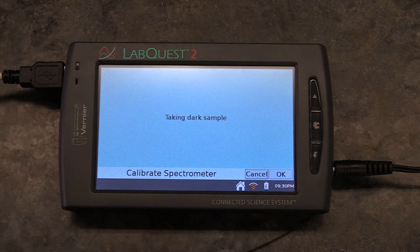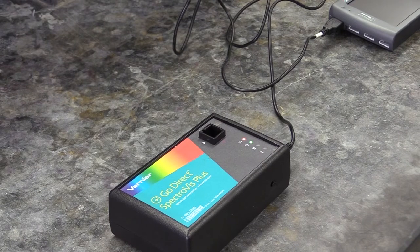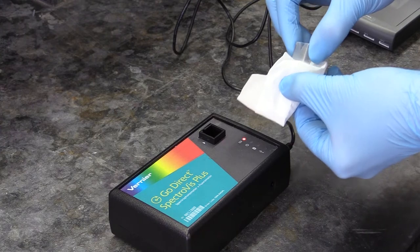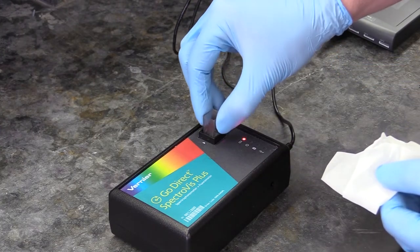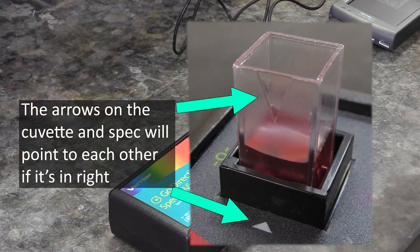You'll get some message about a dark reading, then a countdown timer for the lamp to warm up. While you're waiting for the countdown timer to finish, you can prepare a blank cuvette and put it into the spec. To do this, fill a cuvette about two-thirds full of water, wipe its sides down with a kimwipe to make sure you get all the fingerprints and dirt off it, then put it in the sample holder, making sure you have it in the right orientation. Getting it in the right way is easy — just make sure the arrows on the cuvette and spec point at each other.